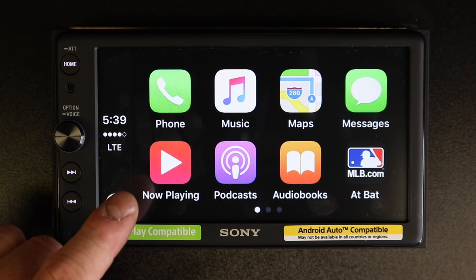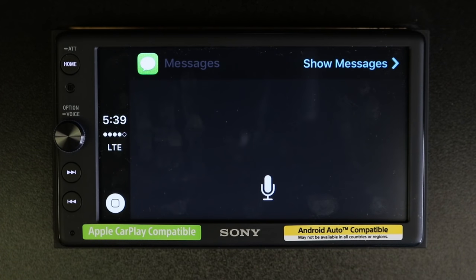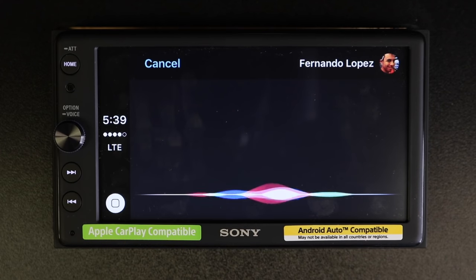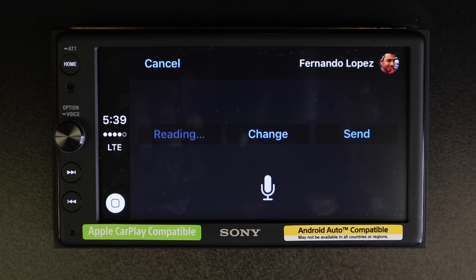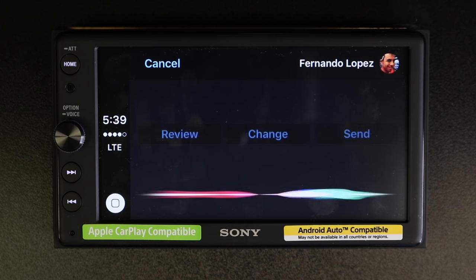But it's totally not necessary. The same is true for messages. You can select the message icon and say "Text Fernando Lopez" and then dictate your message. It will read back your message and ask "Ready to send it?" — then send it and confirm "I'll send your message."